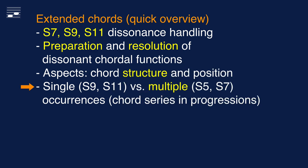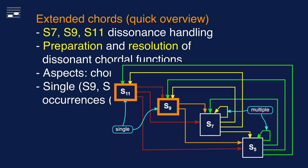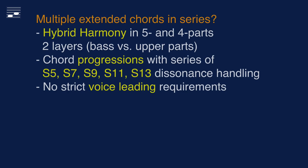A relevant aspect for this tutorial is that 9th and 11th chords may only be used as single occurrence chords, whereas S5 and S7 may be written in series. And that is where hybrid harmony enters the stage.